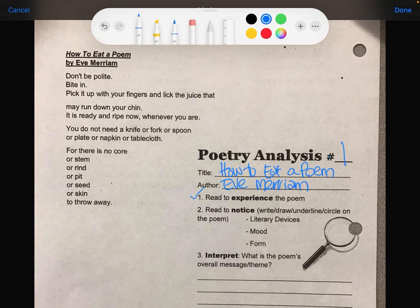For there is no core or stem or rind or pit or seed or skin to throw away. The next thing we're going to do is read it again — we're going to notice, write, draw, underline, and circle on the poem. The first thing I want to look for is literary devices. Some of the devices I notice right away are all of these 'ors' — or, or, or, or, or, or.